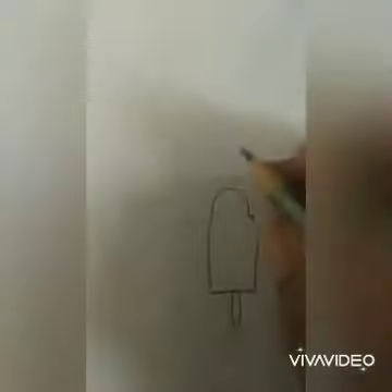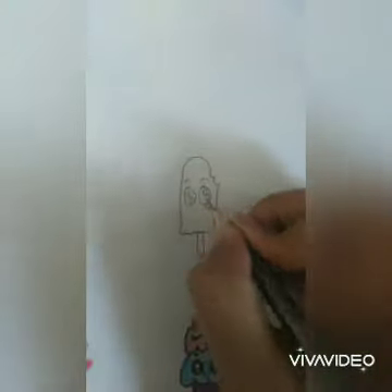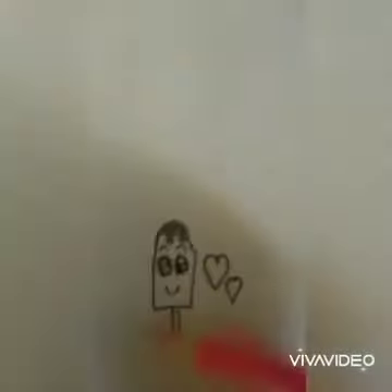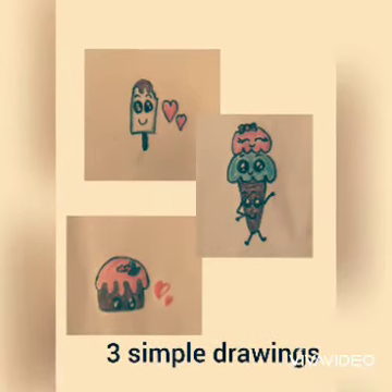Now I'm drawing the choco bar ice cream — beautiful eyebrows, eyes, and a smiley face. It's completed! Please like, share, and subscribe.